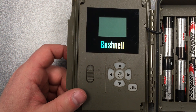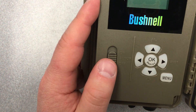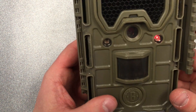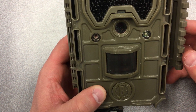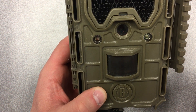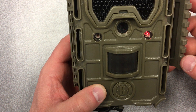With both the aggressor and core models you'll see the settings switch has setup and off positions. When going through the settings, go to the setup menu. That also puts both models into walk test mode, where a little red light blinks whenever the camera would be taking a photo if it were out in the open. I'm setting it off right now and you can see that red light is blinking, which means the camera would be taking photos.